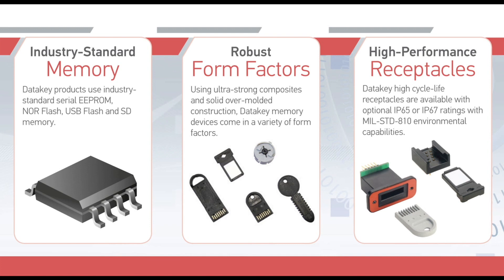Because we use industry standard memory and we control the form factor, we are able to offer products with extremely long product life cycles, measured in decades rather than years.